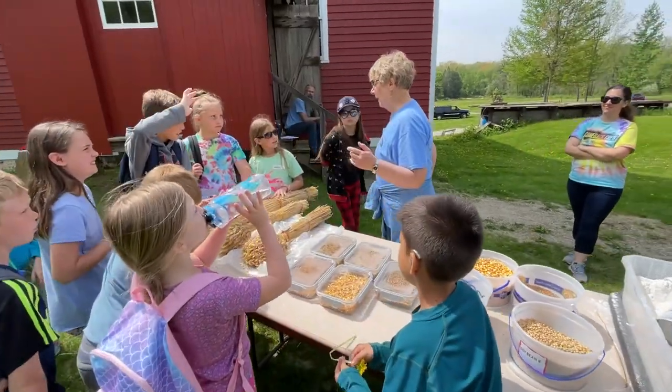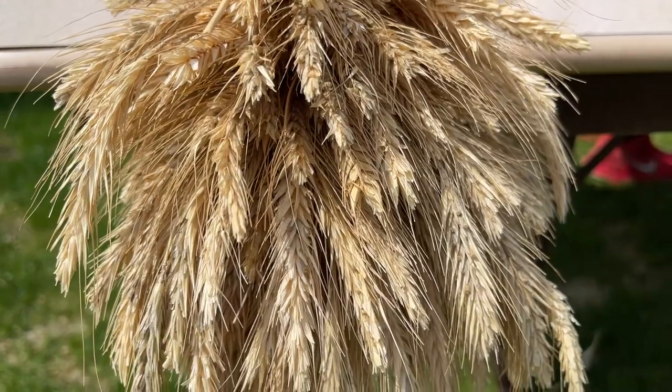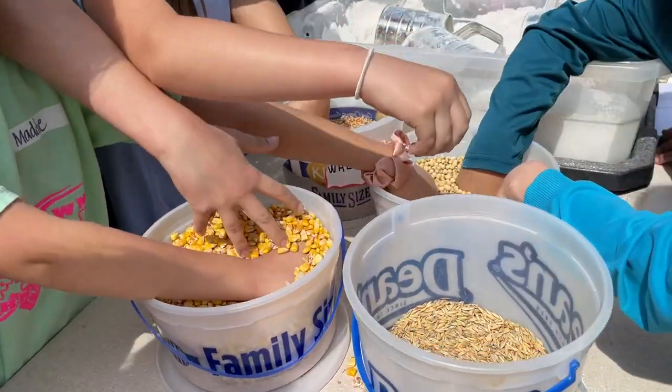Rye bread is yummy. Yeah, but it tastes a little different — it has a little stronger taste. And it is made with rye flour. I'm mixing up the wheat.